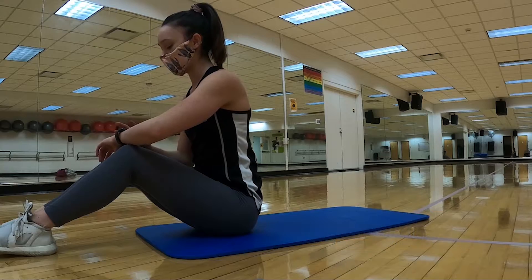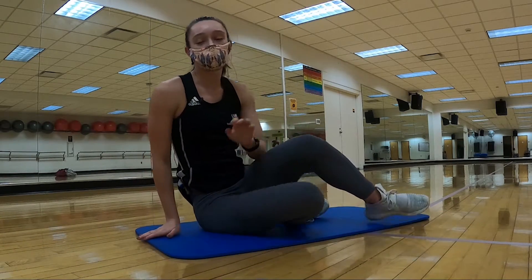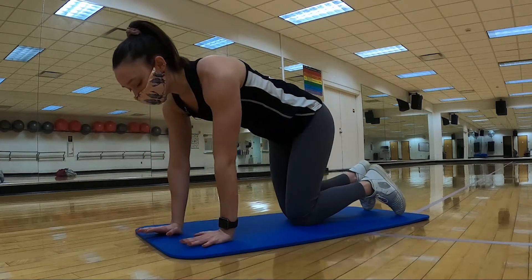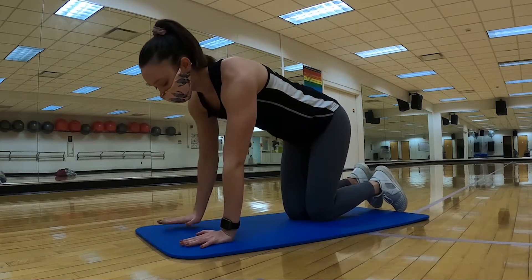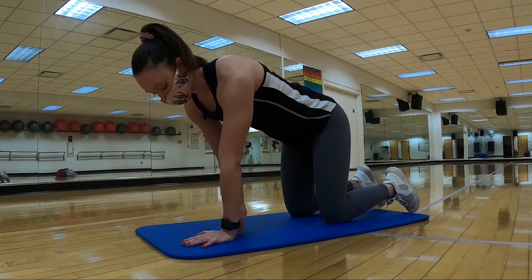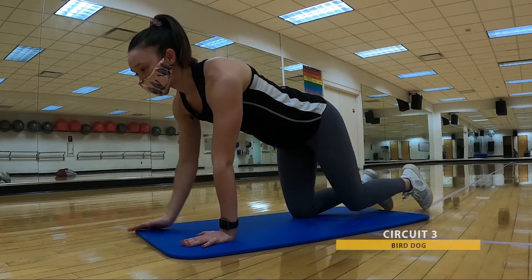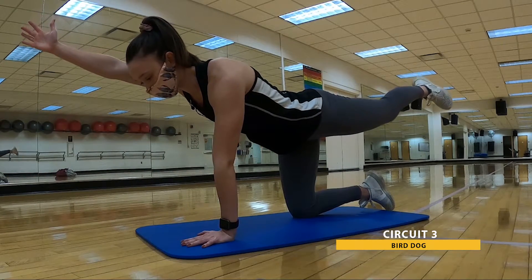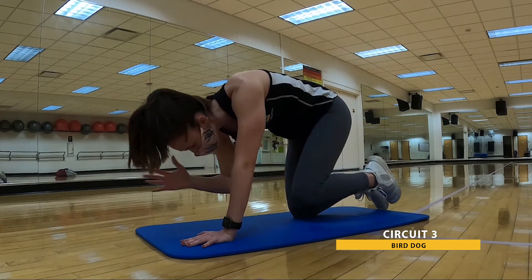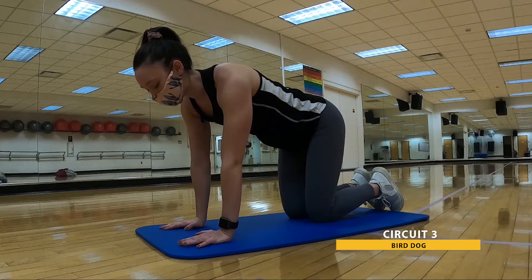Great job — we are on to our very last circuit. We are going to be working with a bit of that back, since it's a really important part of our core. Starting in tabletop position — wrists under the shoulders, knees under the hips. We're starting with bird dog: that's going to be opposite arm, opposite leg raise. Option to add a crunch underneath, then switch over to that opposite side.